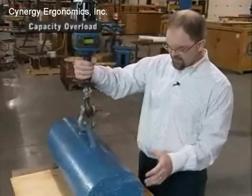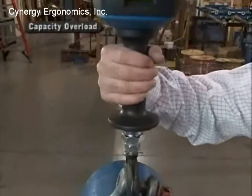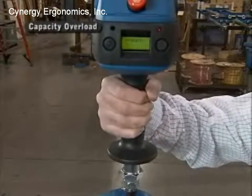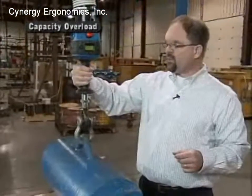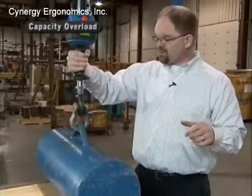You'll see when I grab onto this — I'm going to lift a load that's beyond 300 kilograms. As soon as I lift up, you will notice the red light starts to flash, and it tells me that I have a capacity overload. At this point, I cannot travel upward any further. It inhibits any upward motion.